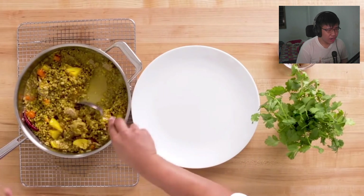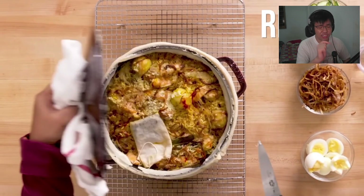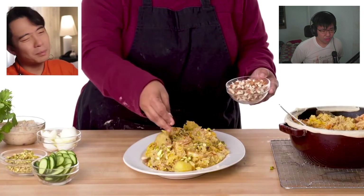The biryani is done and resting for 10 minutes. When it's fluffed and mixed, Uncle Roger notices the onions are on the bottom with carrots, and asks why it's so wet. Biryani is not supposed to be wet - the rice is supposed to absorb all the liquid. Uncle Roger says this is the best-looking one so far, but the rose water is not subtle at all - she poured the whole thing in. The level one chef's rice looks overcooked and mushy, clumping together on the spoon.